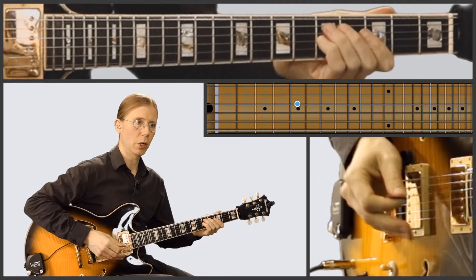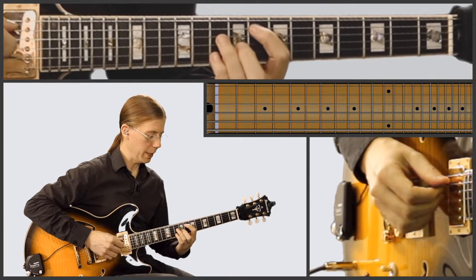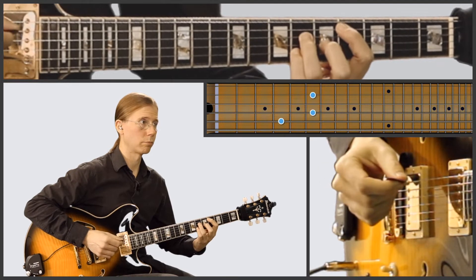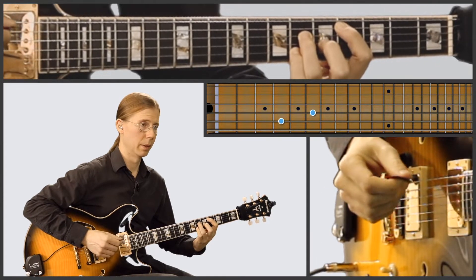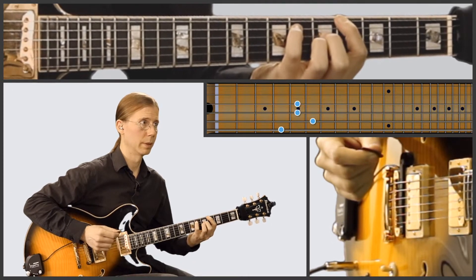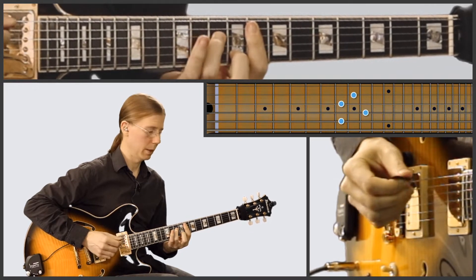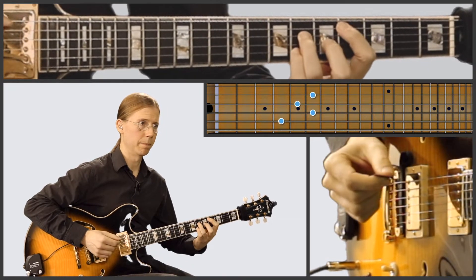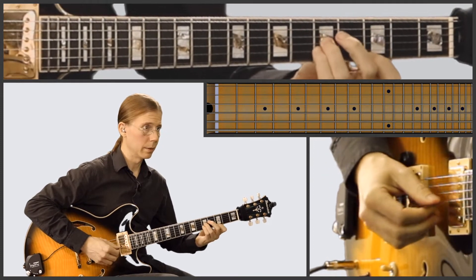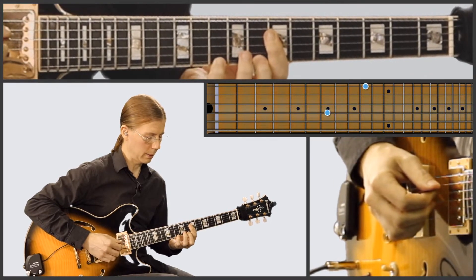So now we go into this next segment, and we're going to play F into D-flat, and then C into A-flat. I'm going to play F minor into D-flat. And now we play this.